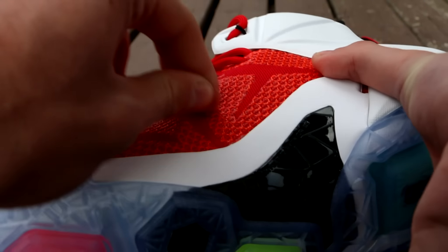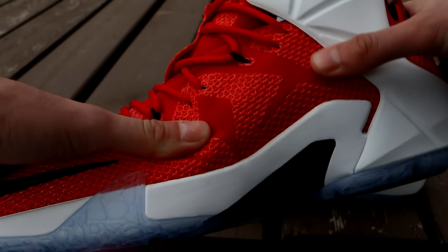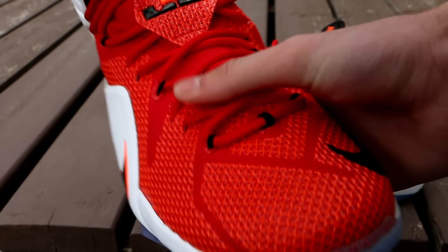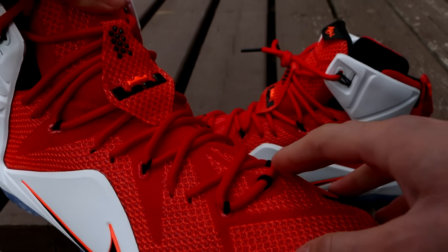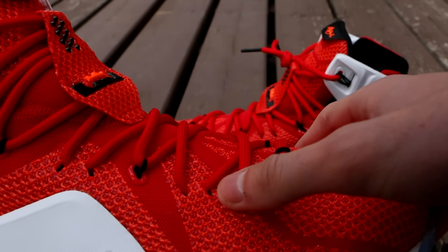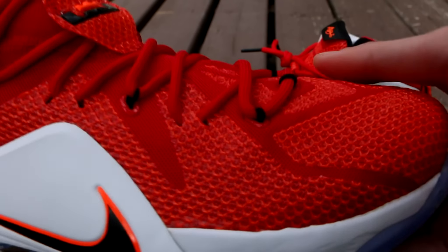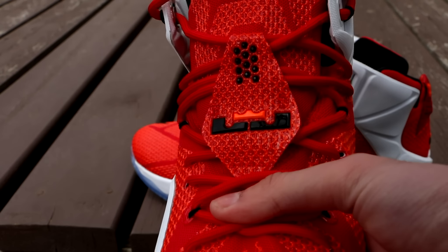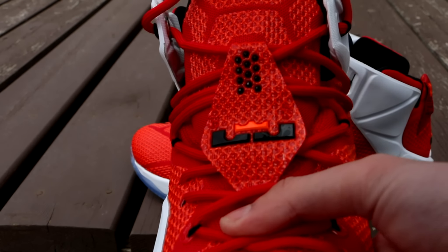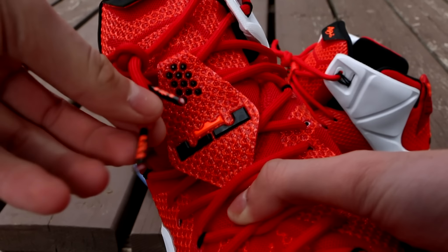The heel is really cool. You have this mesh, your LJ Crown logo in black, white hyperposit wrapping around, and a really cool pull tab with a bunch of text on it. On the medial side there's more white hyperposit, and you can see your shank plate wrapping up with some text on it as well. More of this awesome red mesh, and where you see the hyper crimson — that more orange color — it is very thick and feels sort of plastic-y. It is very durable; I cannot see this ripping on you anytime soon.